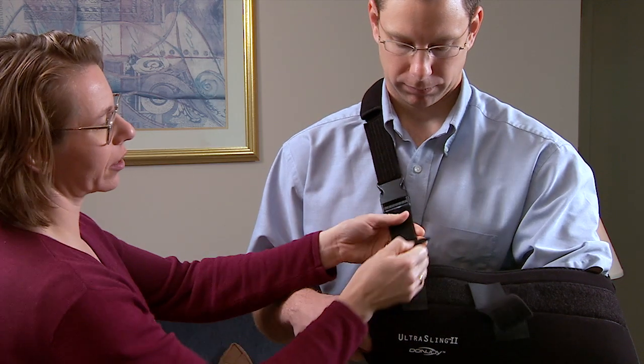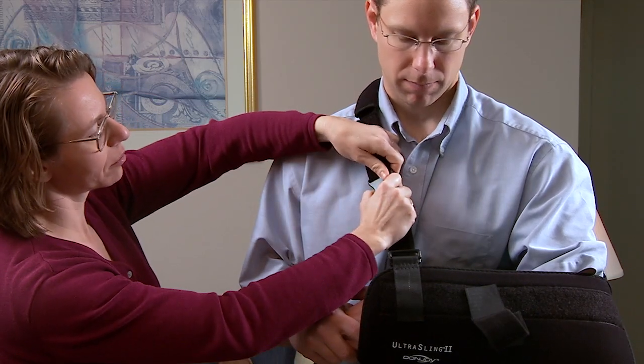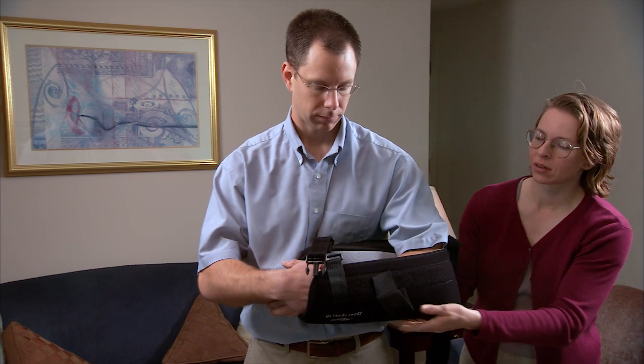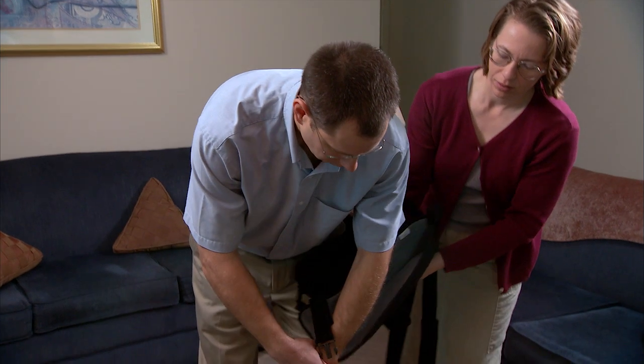Your helper releases the Velcro on the shoulder strap to loosen it, then unbuckles the strap. Keep holding your arm so it doesn't drop. Bend forward slowly, still holding the hand of your healing arm. Straighten your healing arm at the elbow and let it dangle. Your helper then removes the sling.